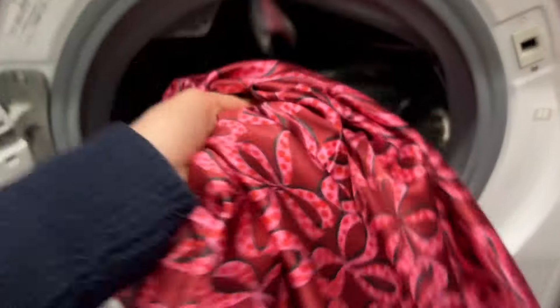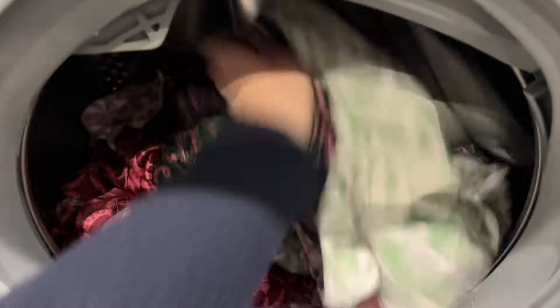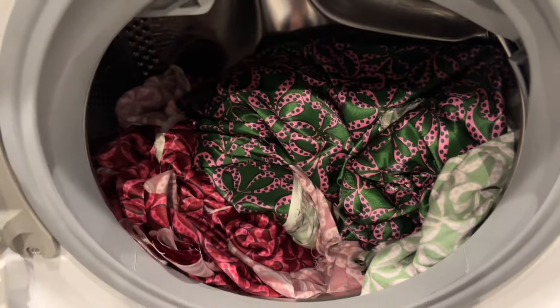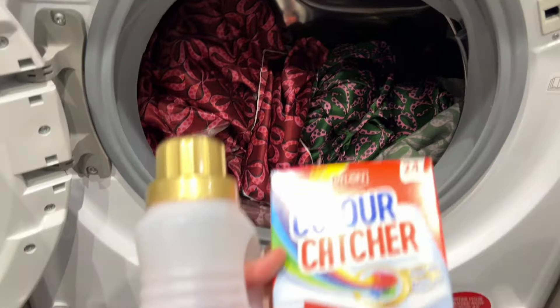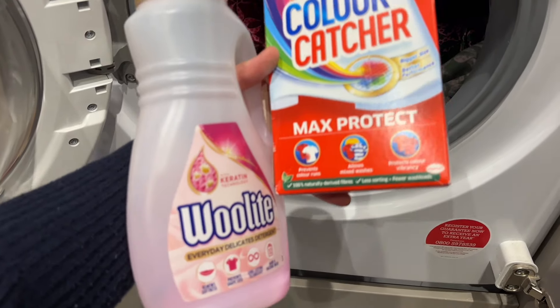Now it's time to pre-wash the fabric. I always pre-wash before cutting and sewing because washing can sometimes shrink fabric and I don't want it to shrink after I've put all the work into fitting and sewing. I always use colour catchers with my makes, and also Woolite because it's nice and gentle for viscose fabric.